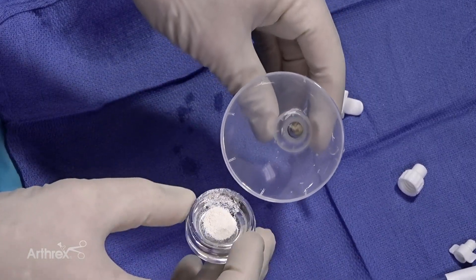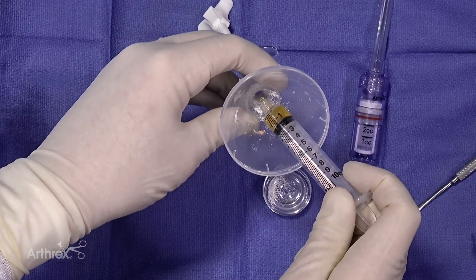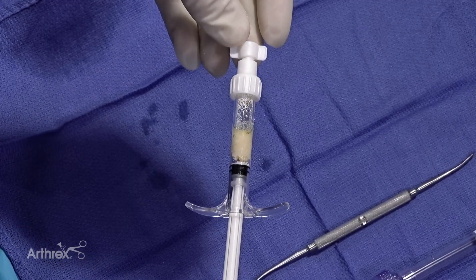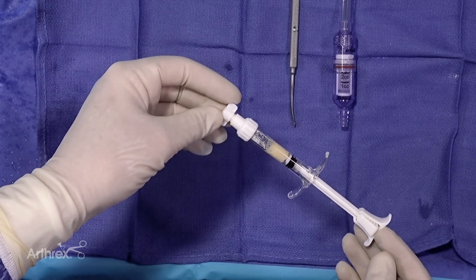Now we are going to load our biocartilage into the mixing cannula. Now we add our PRP for hydration. Now we are going to mix this graft to incorporate the scaffold biocartilage with the autologous tissue from graph net.